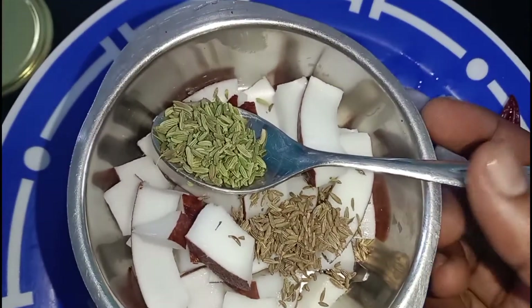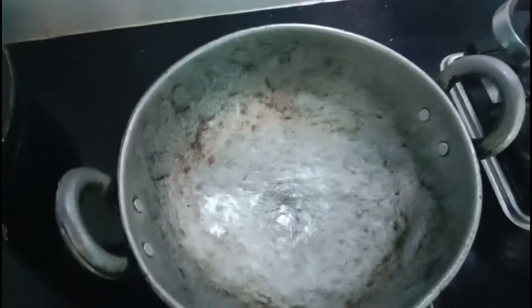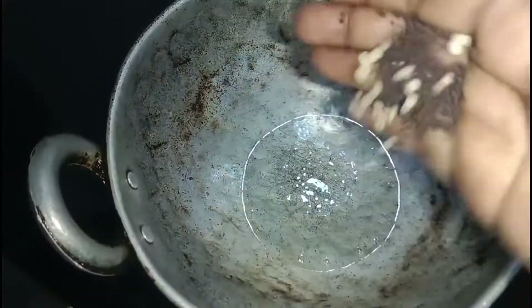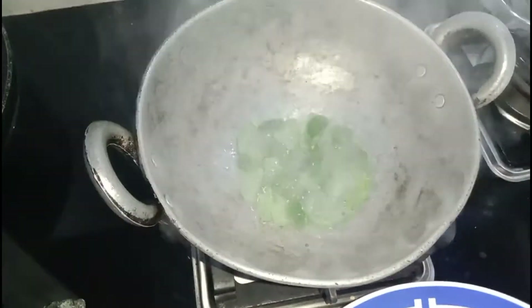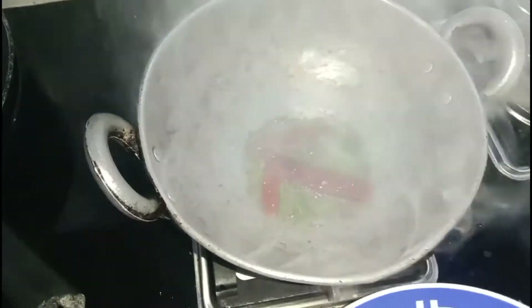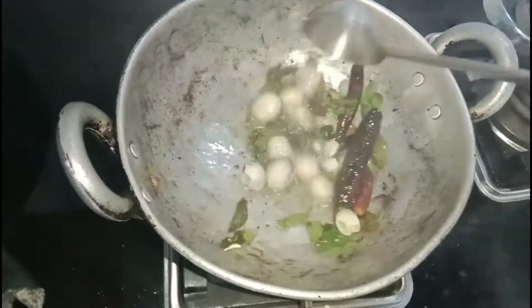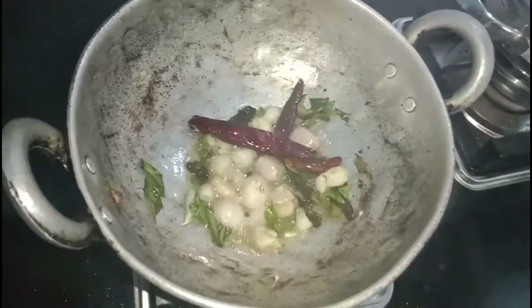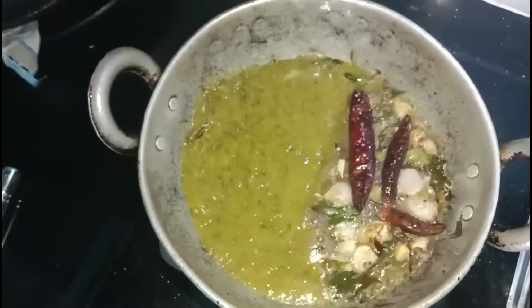We have to add some seeds. We'll serve 2-3 and mix it with a nice texture to the bottom. We have to improve the quality of the product.